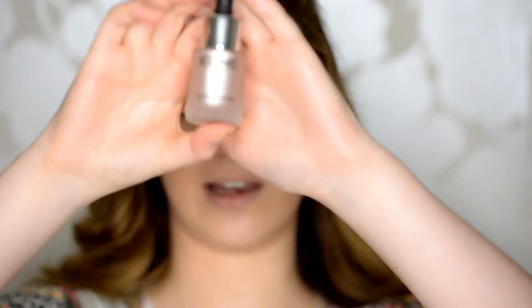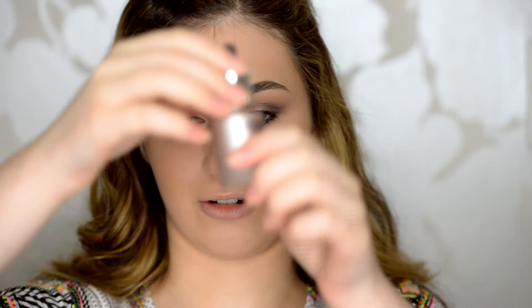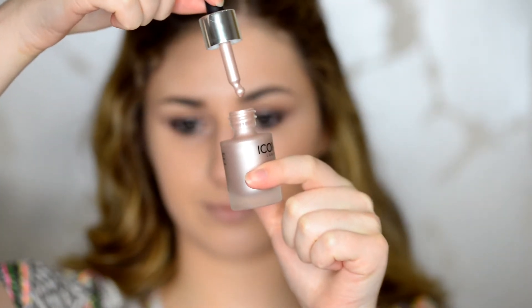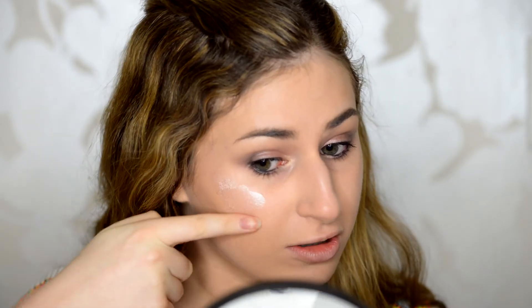After curling my lashes and doing mascara, the exciting bit is trying out the Iconic London illuminating drop. I bought this in the shade Shine because it's a pinker silver tone. It's a cute little dropper. I'm really scared applying it to my cheeks — it's dripping quite a lot. I ended up using my fingers and got way too much on.